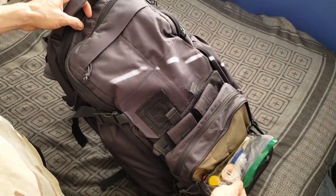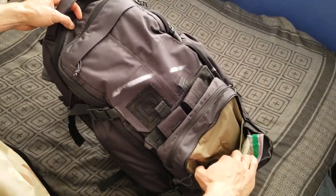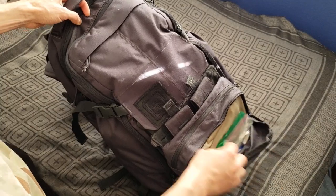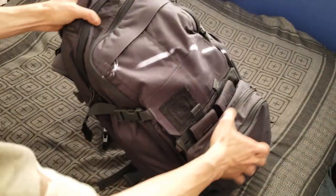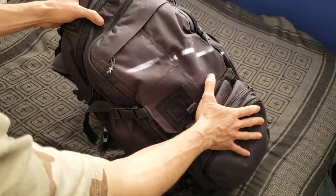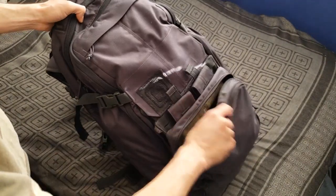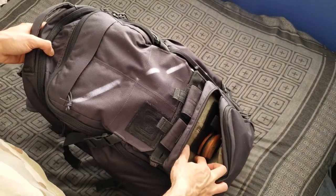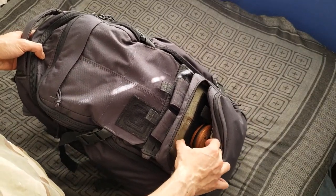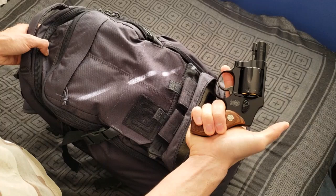There's a little first-aid kit and a partition with extra items. YKK zippers all throughout the bag, and Duraflex buckles. There's a Velcro panel where you can attach a holster — I've just got a little J-frame Smith & Wesson on there.